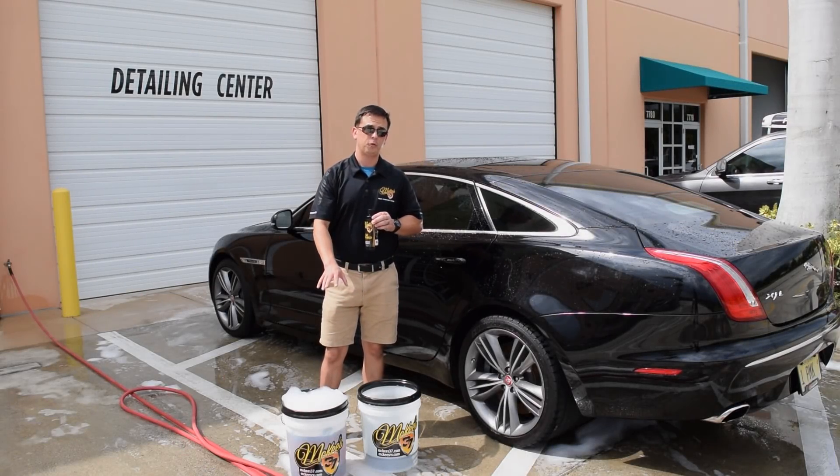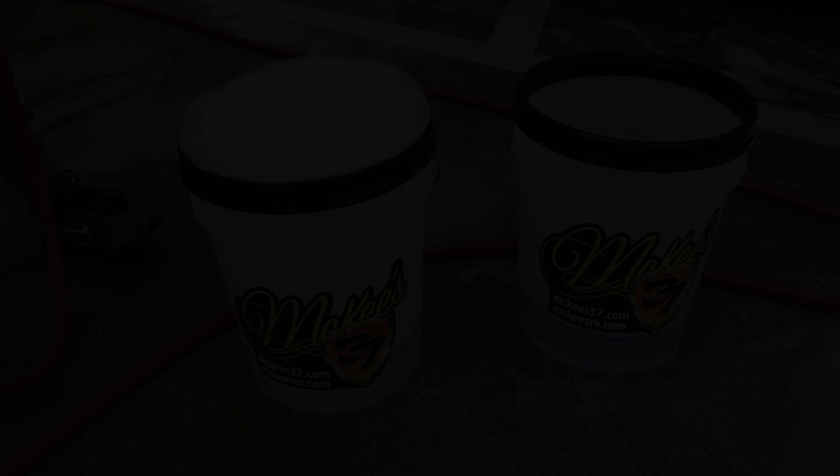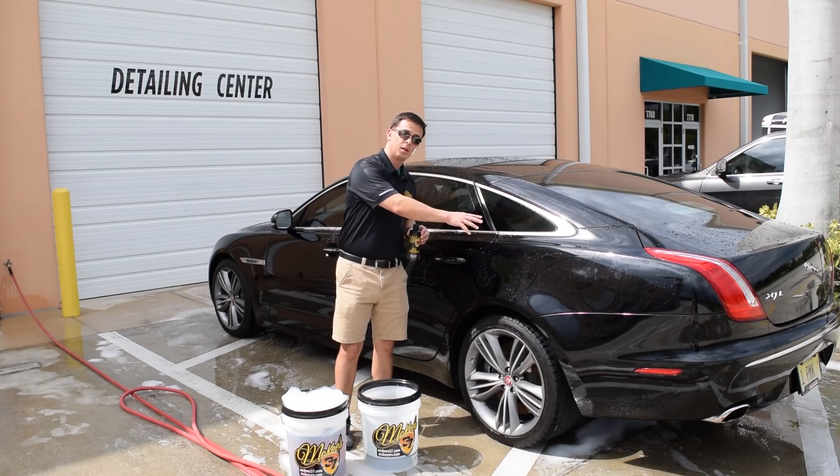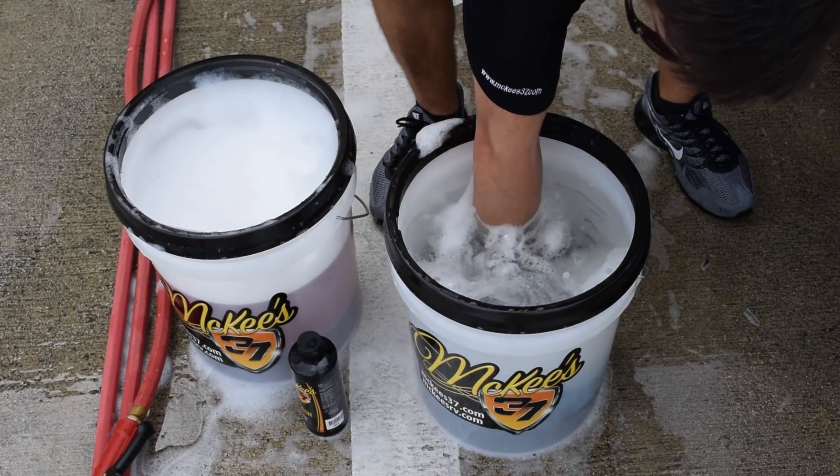When you're washing a black car, you want to have two buckets: one bucket for your soap and one bucket for your rinse water. The idea is that you wash a panel and instead of putting it back in your wash bucket and contaminating it, you put it in the rinse bucket.